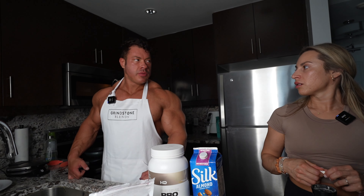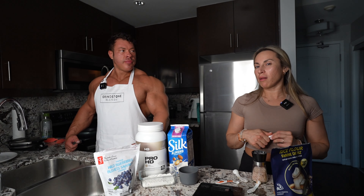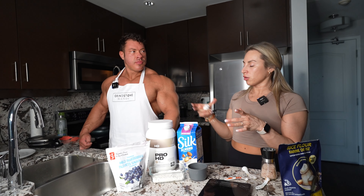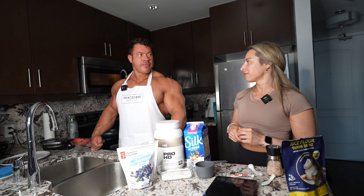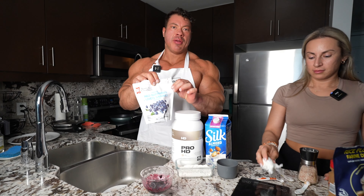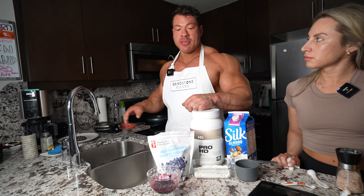Is it just a splash? You just want it to be like a batter consistency. I might have to add a little bit more almond milk — I can see it's kind of dry. And for this one, I'm actually going to add in my blueberries as well.